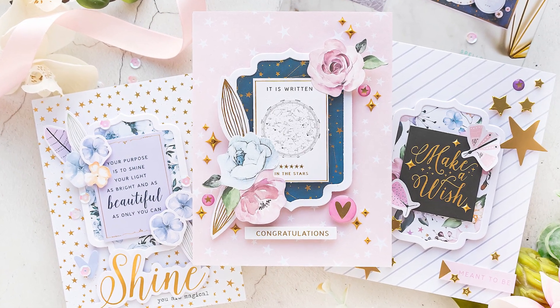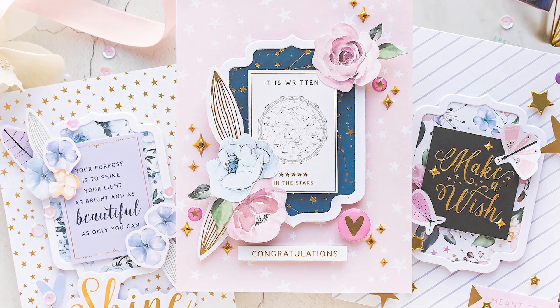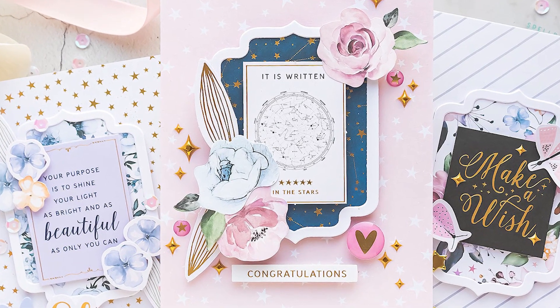Hello everyone, this is Yana Smakula, welcome back to my channel. Today I have 5 cards to share created with the Spellbinders October 2021 Card Kit of the Month.